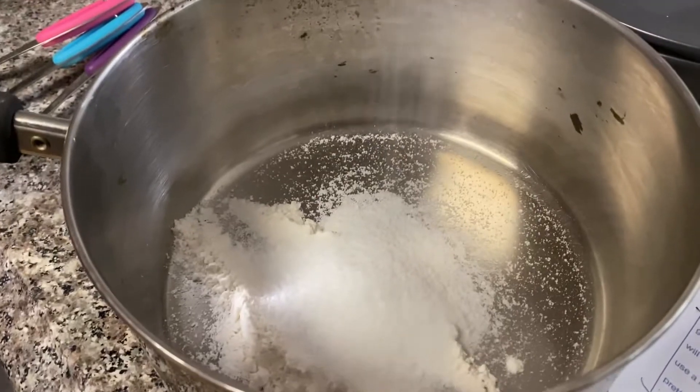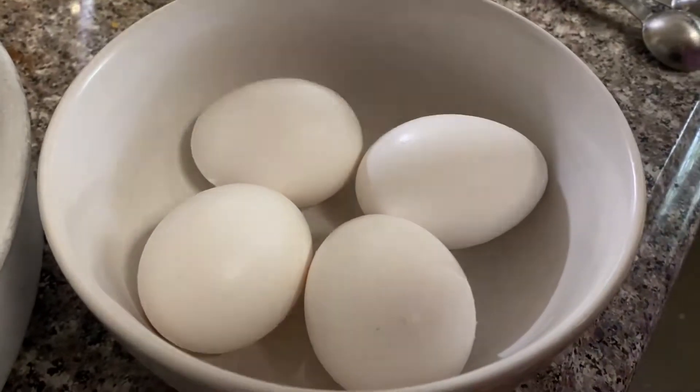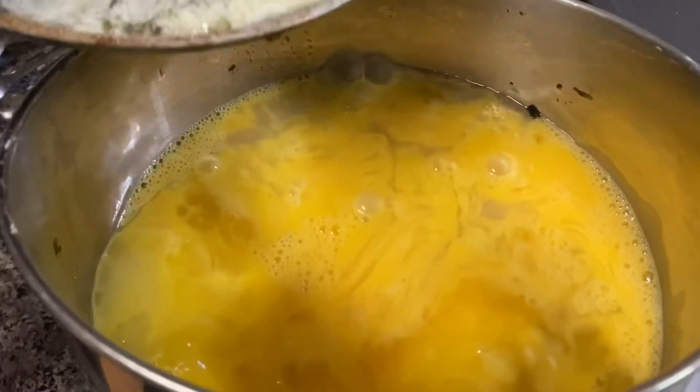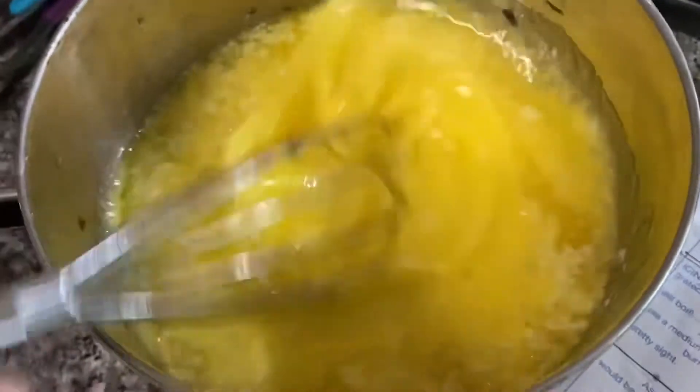Step twenty-four: two cups of sugar. Step twenty-five: pour beaten eggs. Step twenty-six: half cup of lemon juice. Step twenty-seven: add melted butter. Step twenty-eight: start mixing it up.